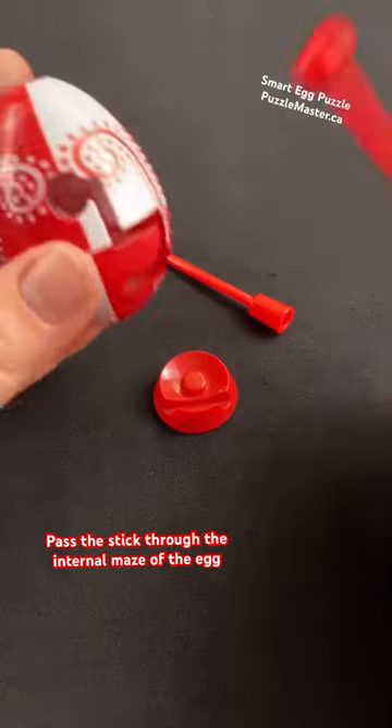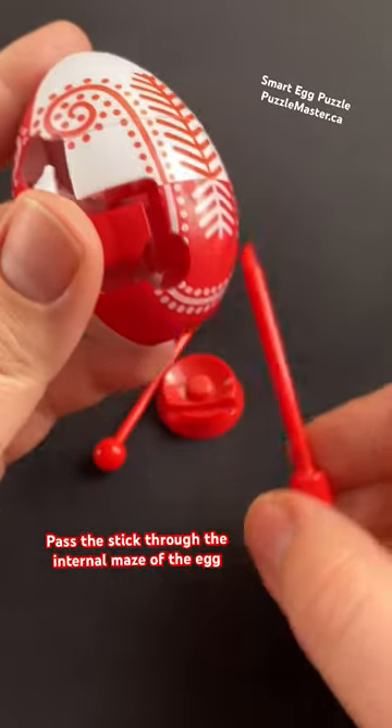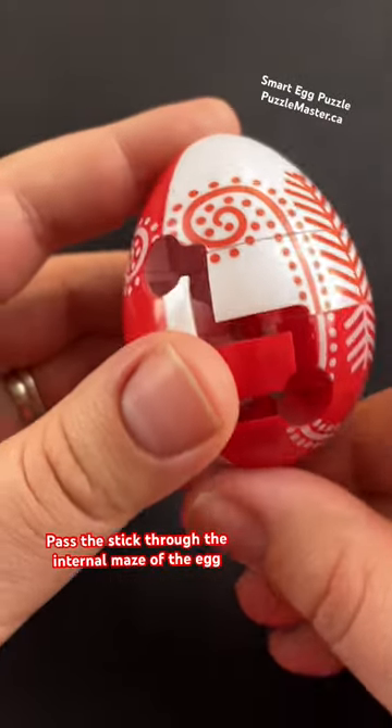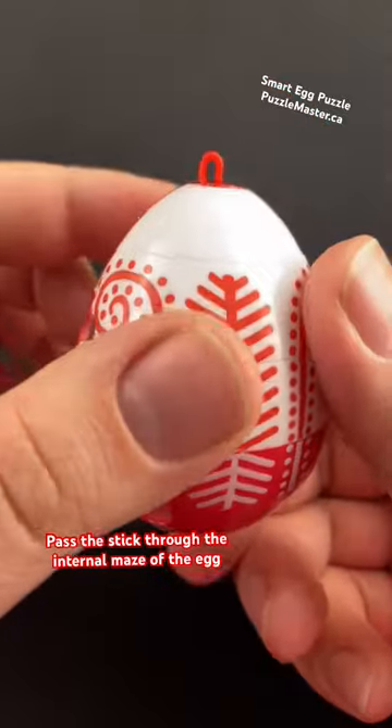All you have to do is take out your ornament hook and insert the stick into the top of the egg. Are you looking for a Christmas ornament that's perfect for that puzzler in your life? This is a labyrinth egg that can also be used as an ornament.